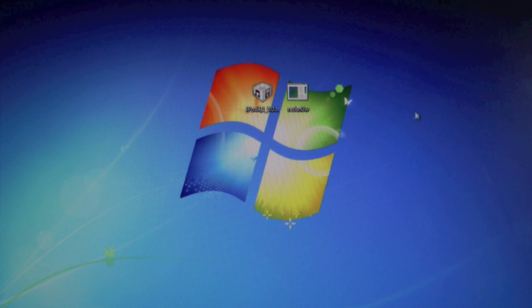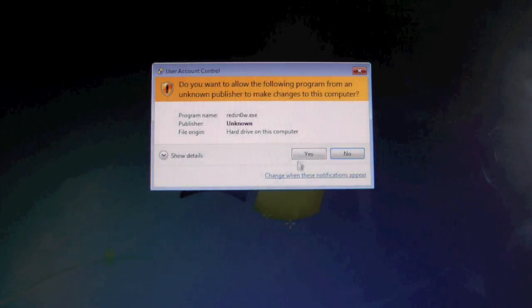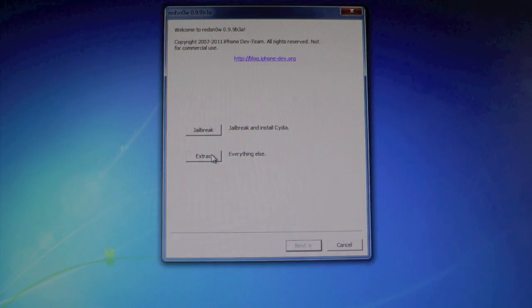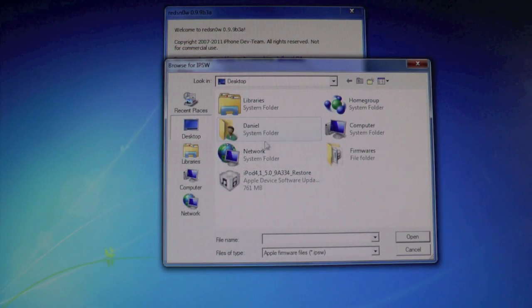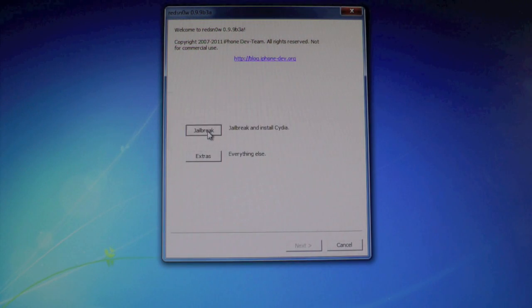Once you guys have that downloaded, go to RedSnow, right click on it if you guys are on Windows, select Run as Administrator. Now go to Extras, select IPSW, find your 5.0 GM firmware, click Open, then click Back, and now select Jailbreak.